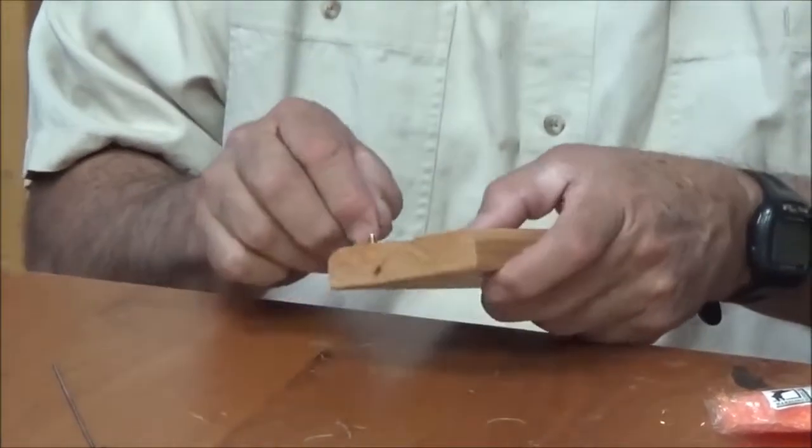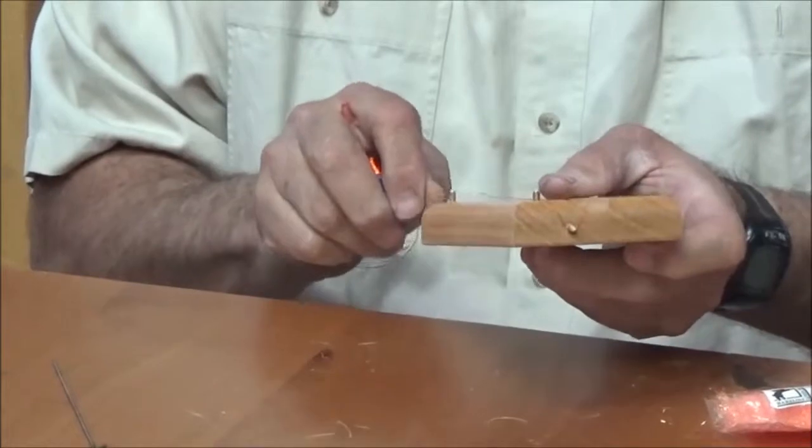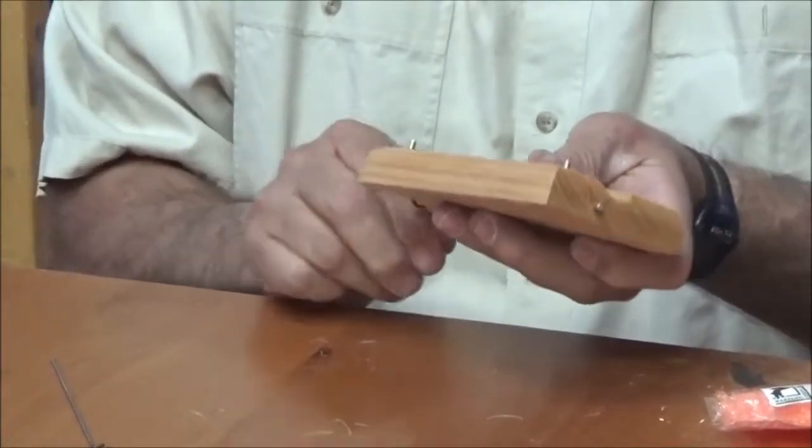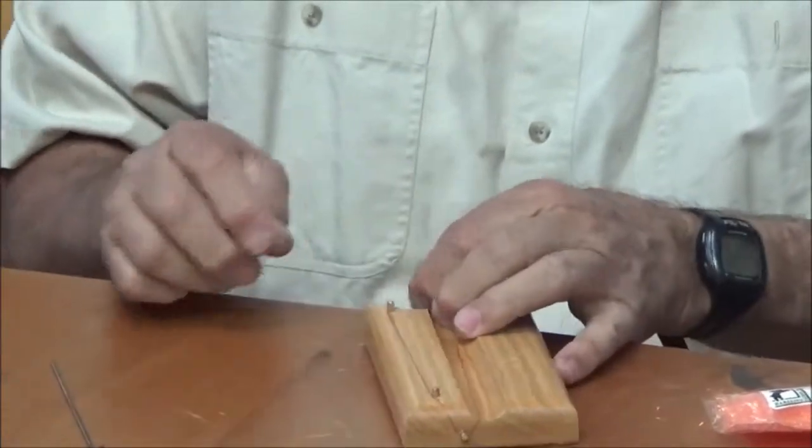Come around that pin, that pin, this pin, and once again counterclockwise a couple turns, then break that wire off.